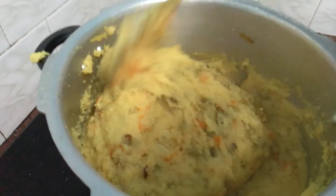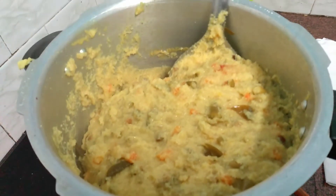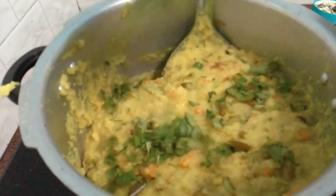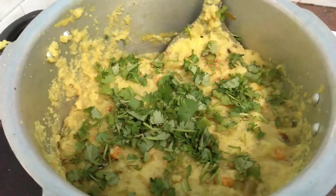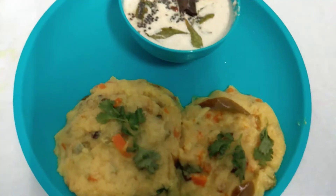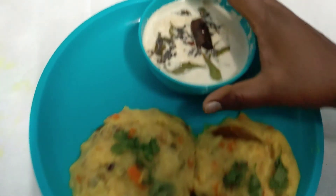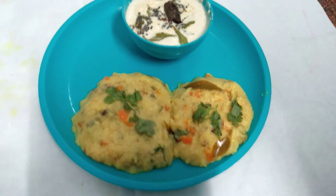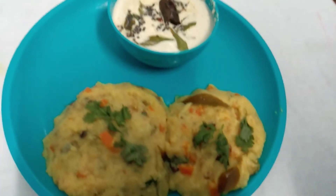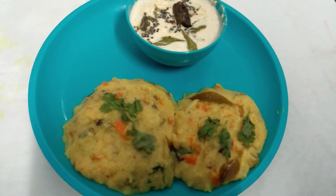We are ready to put the kitchen in the kitchen. Now we will cook in the kitchen. Let's do this for a few more minutes. The rawa is ready. This is a good combination of the tengasatni. Put a pestle item on the top.